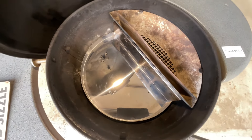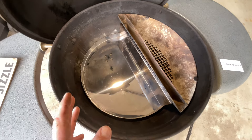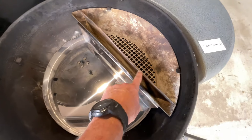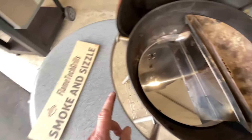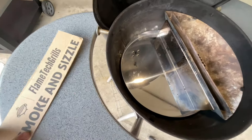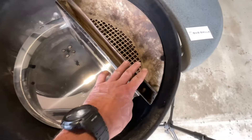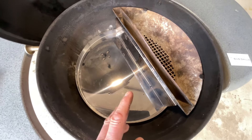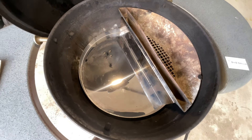You might say, what's the big deal? Well, you really want all the air coming out of your bottom vent to go through your charcoal on your Slow and Sear, and that's what the Flame Tech will do. The Smoke and Sizzle is designed to be used without the Slow and Sear, but a lot of you are asking if you can use them together — and the answer is yes, you can.